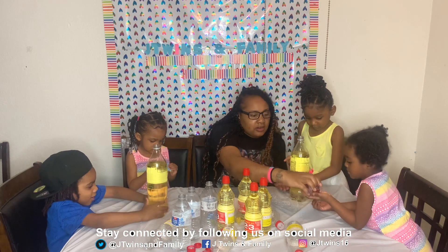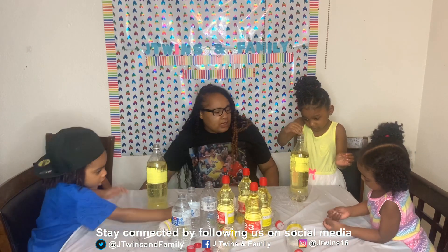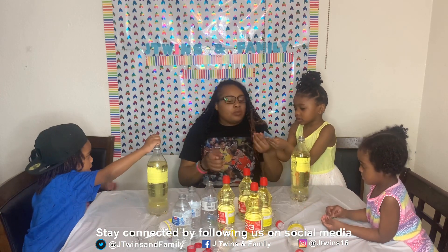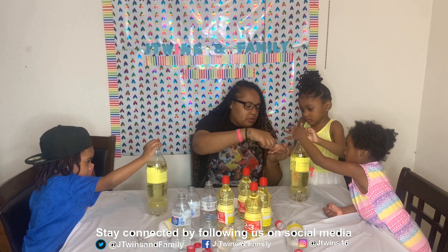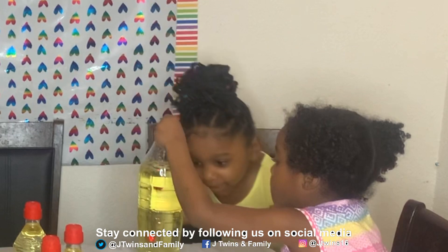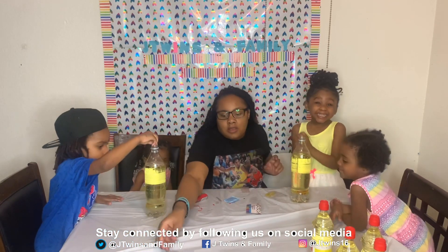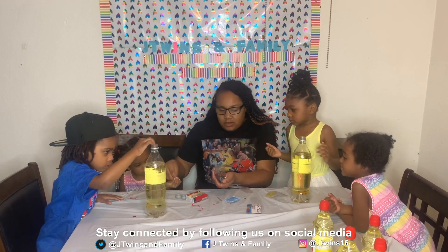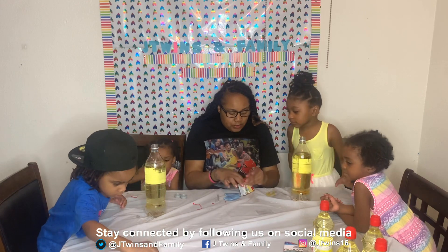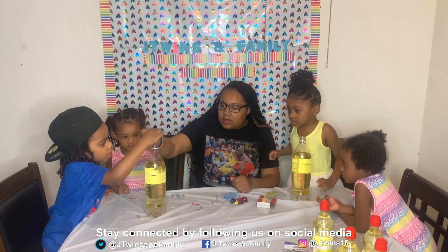Okay, put those inside — here, put those inside. I'm gonna scoot you over while they put those inside. You can put these ones in here, y'all can share. Put these ones in yours too. Now we're going to add food coloring. So what color do you and Maury want? I want blue. You want blue? So we're gonna add ten drops of blue — Mommy's gonna do it. One, two, three, four, five, six, seven, eight, nine, ten.